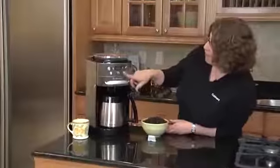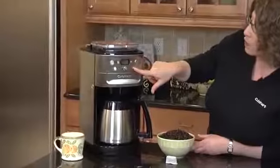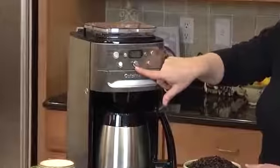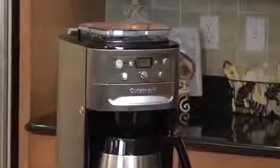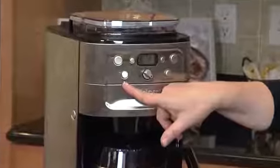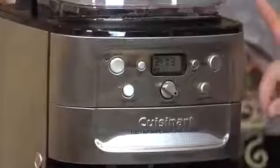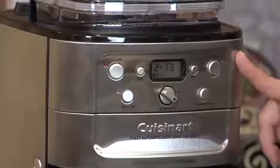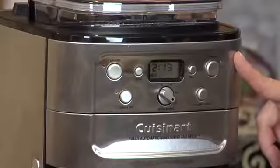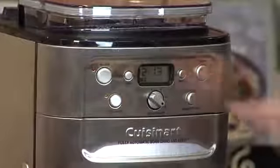First of all, we have a selector here which you can select mild, medium, or strong. You select how many cups of coffee you're going to make — I have it set on 12 because I'm going to make 12. It has a grind-off feature in case you run out of whole beans. It has a program button, so you can program it to go off during any 24-hour period, so if you want to wake up to fresh coffee in the morning, it's fabulous. And then we have our on-off button and our clock.